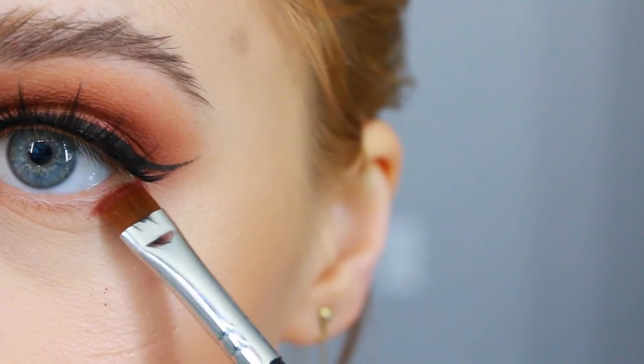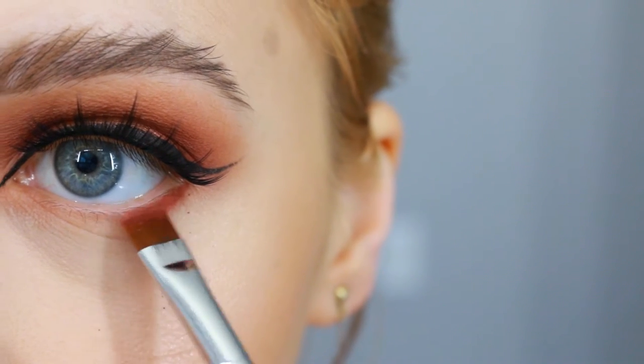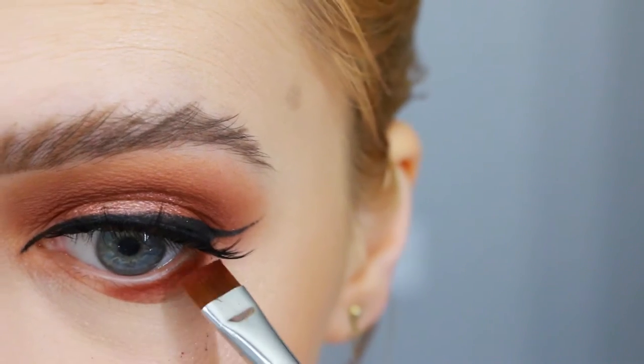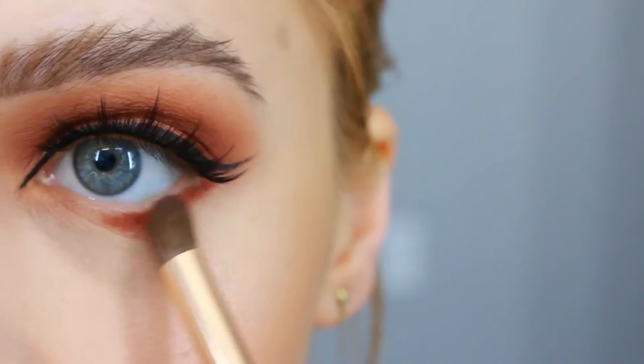And for our lower lash line, we're gonna go back into Amara. We're just gonna tap that in our lower lash line and blend it out with a small blending brush.